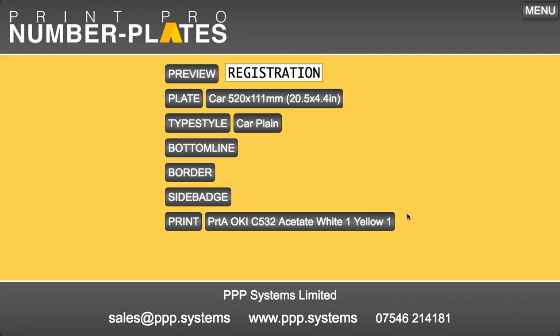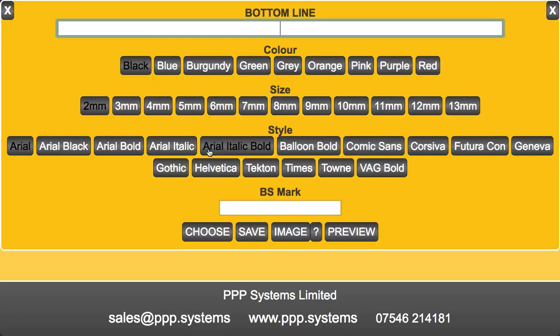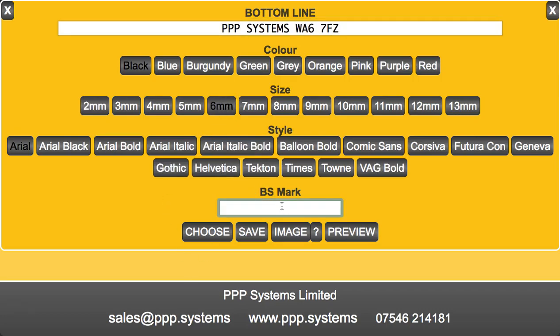I wanted to demonstrate the PPP number plate software. The software does come in three or four different flavors, but they're all pretty similar to one another. So we start by putting in a reg, choose a size, and put our BSCI mark in.